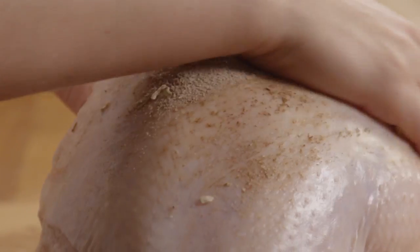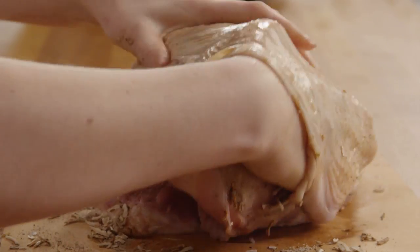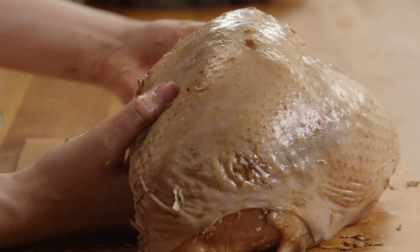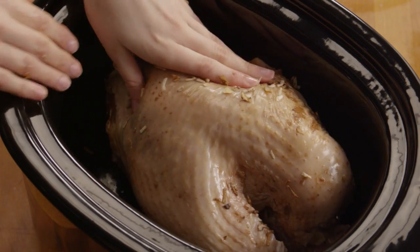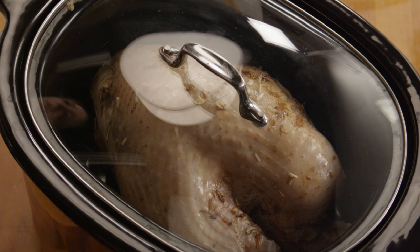Place the breast in your slow cooker, cover, and cook it on high for one hour. Always wash your hands thoroughly with soap after touching raw poultry.